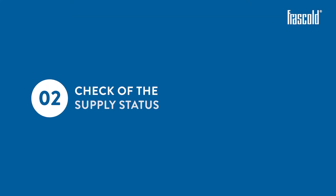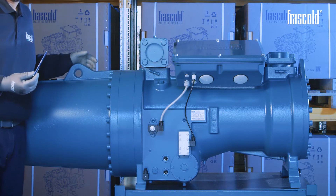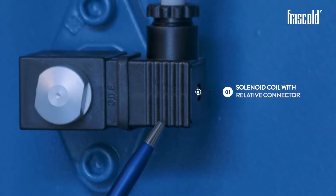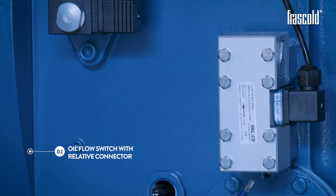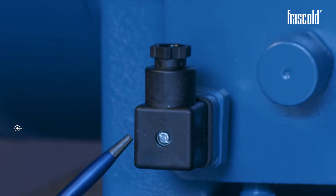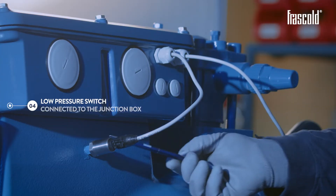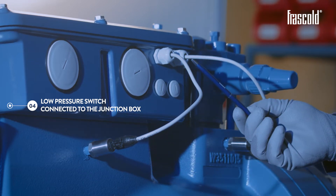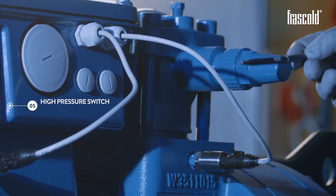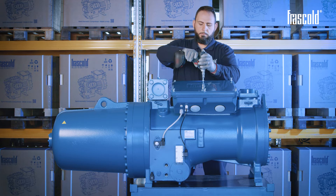Check of the supply status. The compressor is supplied with the following standard equipment already connected at the factory: solenoid coil with relative connector, oil flow switch with relative connector, crank case heater to be wired, low pressure switch connected to the junction box, and high pressure switch connected to the junction box.